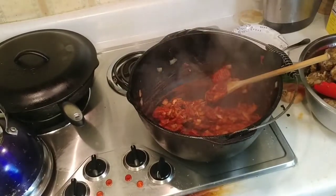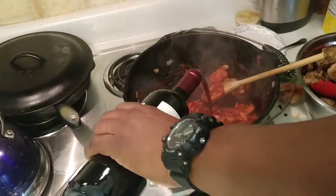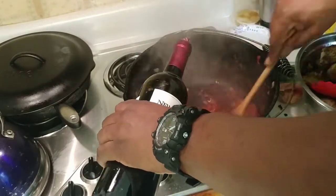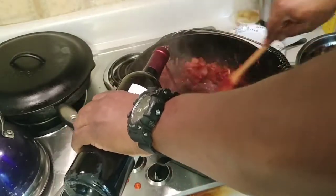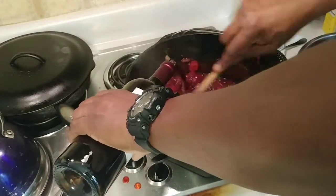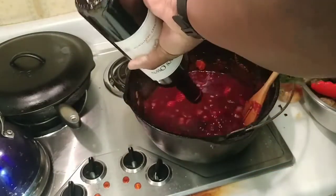Once you put the tomato paste in, it's going to make things kind of sticky, so we're going to deglaze with the red wine. This is the Cabernet Sauvignon and it'll help loosen up all those bits at the bottom. We'll use the whole bottle — 750 milliliters.